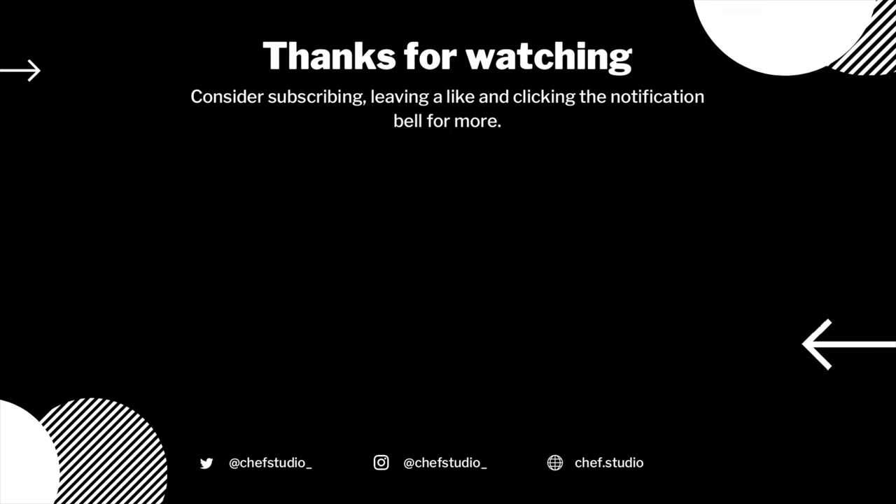If you liked this video, consider subscribing and hitting the bell notification button, and I will see you next time.